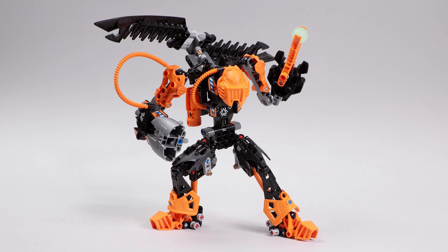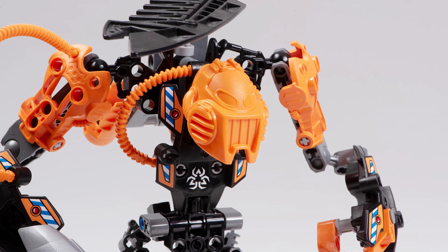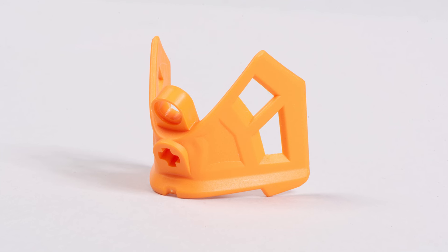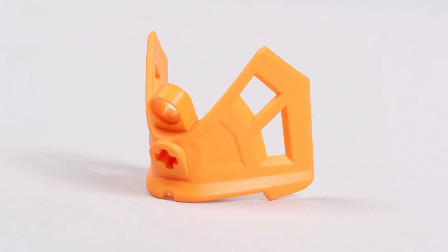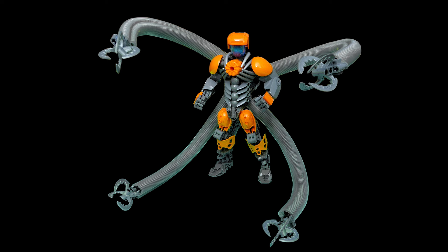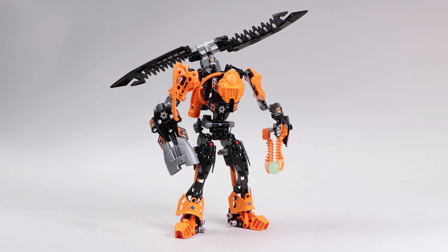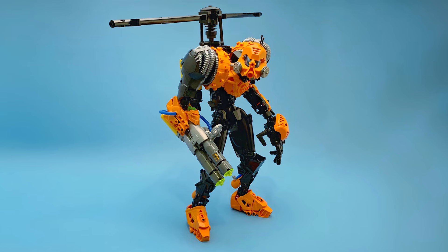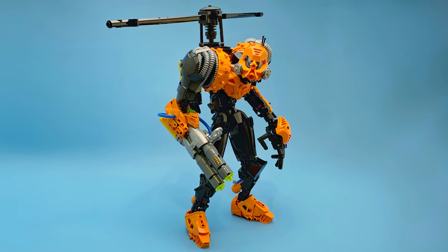Well my oh my, is that Rotor? One of the best Hero Factory sets ever? Well you better believe it. In this video I'm gonna highlight the wonderful pieces that come in this set and show off some of the different ways you could use them for your own LEGO creations. I'm gonna let you know why Rotor is great and how other Bionicle builders have revamped and reimagined him. I'm ready if you are, let's go.